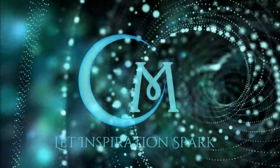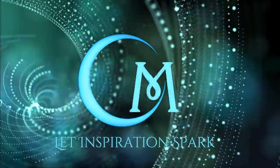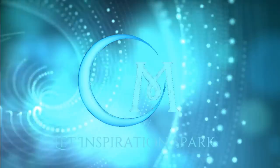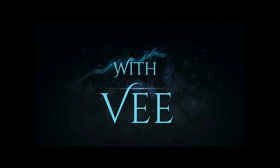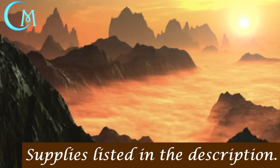Hi and welcome back to the channel. In today's video I'm gonna be showing you how to make some desert scatter for your desert terrain. I'm gonna give you a little preview ahead of time so you can see what we're gonna be up to in this video, so take a seat, let's get going and I'll show you how it's done.